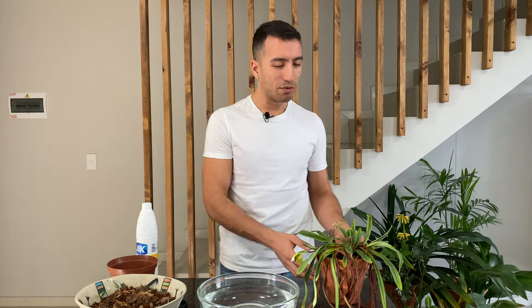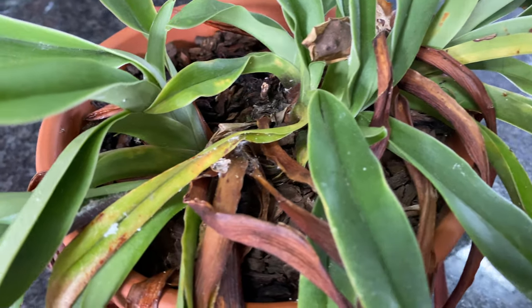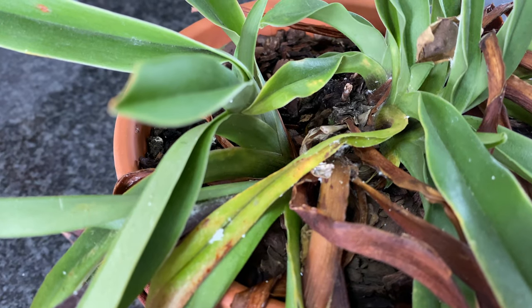I feel rather guilty because this plant was a gift from a friend's grandmother and she grew Paphiopedilums and Cymbidiums in her back garden. She gave me this probably in 2014 and lately I have kind of neglected it a bit. The other day when I saw this plant I saw it was absolutely infested with mealybugs, so I immediately decided that we are going to have to do a little bit of a rescue on this plant.